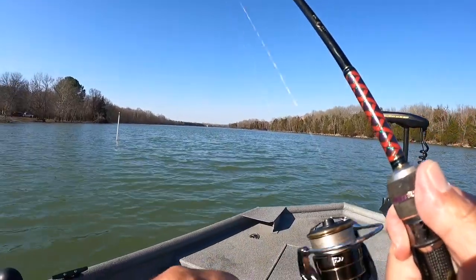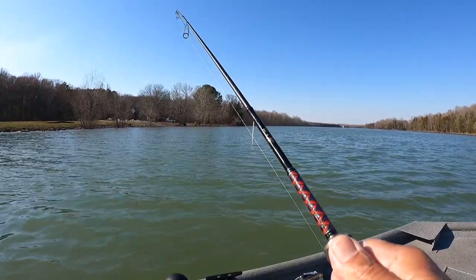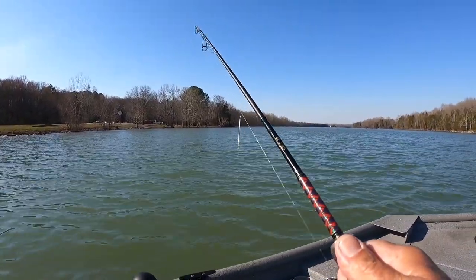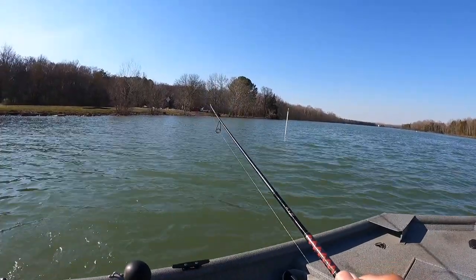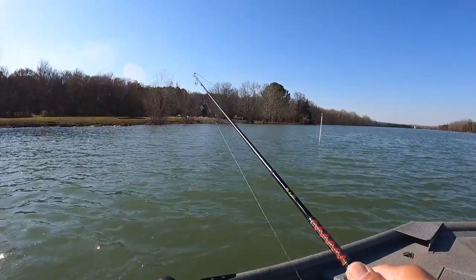Oh, here we go! Here we go — good fish here. This ain't no crappie. I think this is Mr. White Bass — I'm not sure what he is. I'm going to need your help here, son. My son got on a big crappie, and I don't know what I got. We got fish going everywhere here.